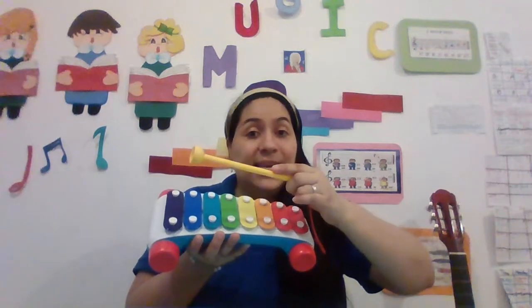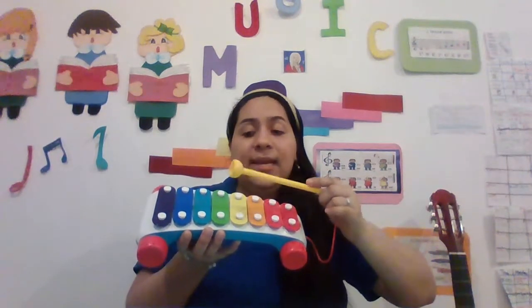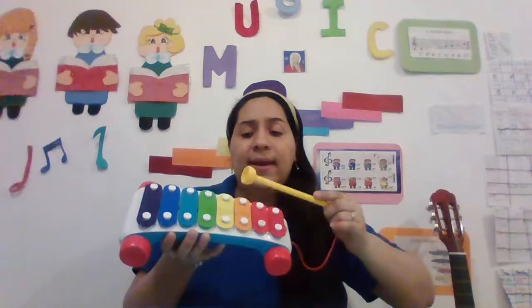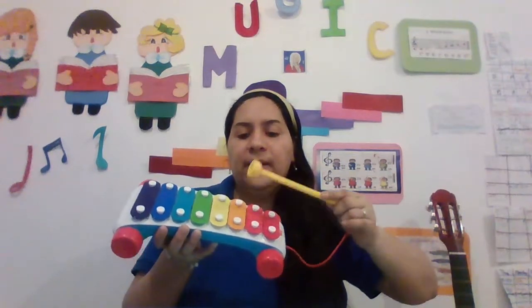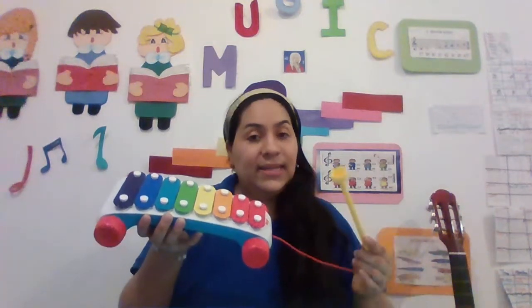In one, two, three. C, D, E, F, G, A, B, C.